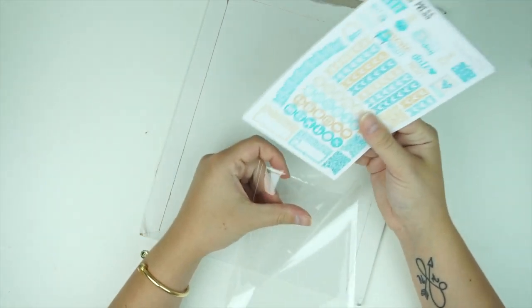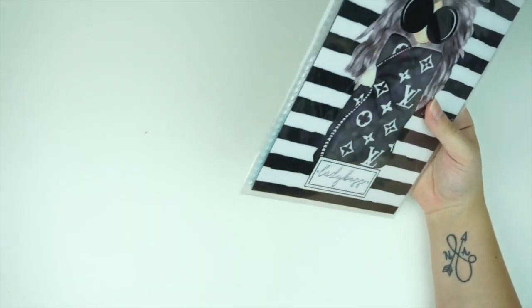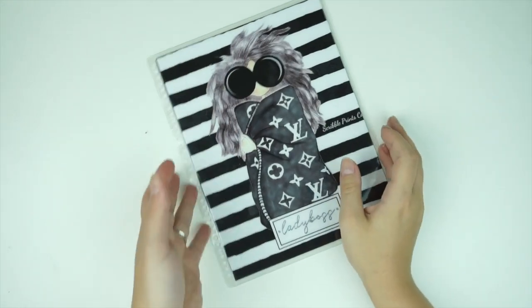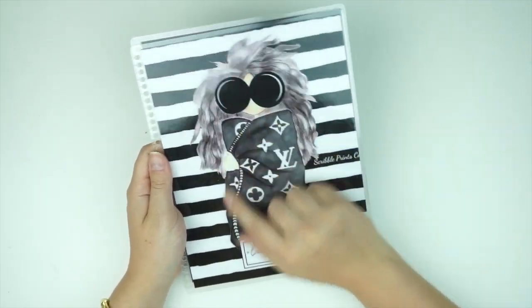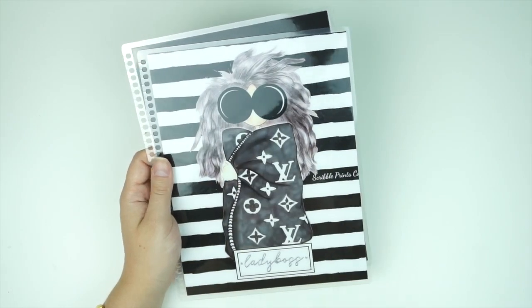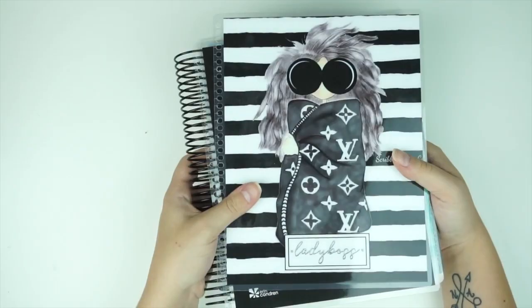I'm so excited to use this one — I'm not going to the beach anytime soon but I'll find something. She also sent me this cover — I saw it on Instagram and was going to ask if she was selling it, but saw in the comments she wasn't. Then she just sent it to me! It says 'Lady Boss,' has scroll prints on the side, a Louis-type pattern and a girl with crazy hair. I love it — it's going to look so pretty with a black coil. Thank you so much, such a sweet girl.